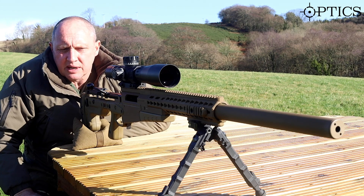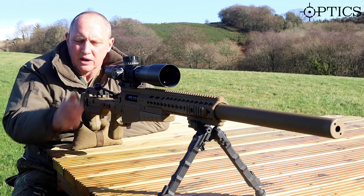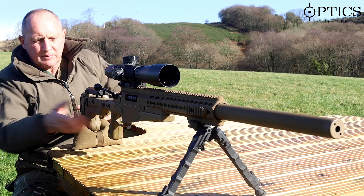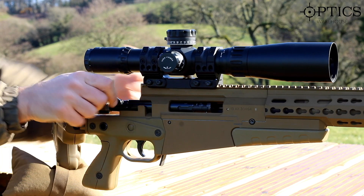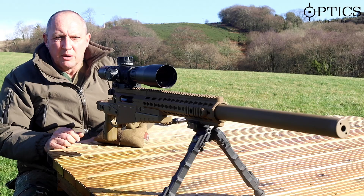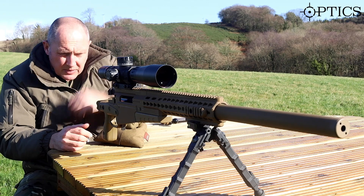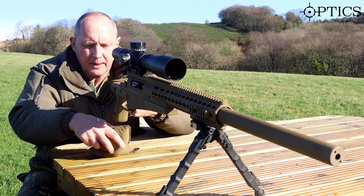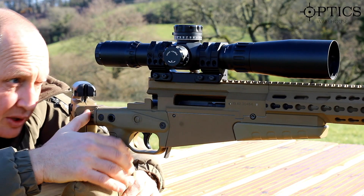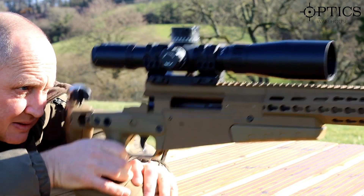For bore sighting, what we need to do is gain access to the bore and the scope, so we need to take out the bolt. On the AI, all we do is swing the butt to the side and take the bolt out. We then need to line up through the bore onto the target. I'm going to use this sandbag to help me — looking through the bore and getting it onto the target I want to shoot at.